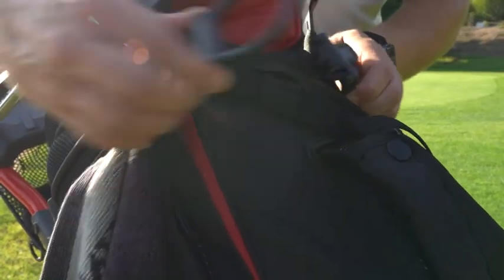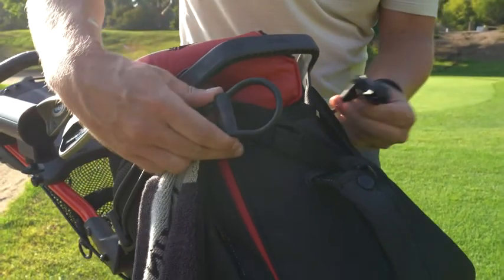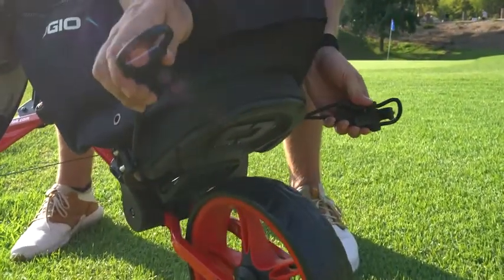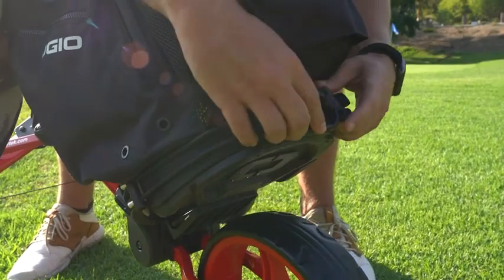Let me show you how easy these clips come on and off. Super easy to secure your bag — no brainer. The bottom ones are even tighter, nice and secure. This is not going anywhere.